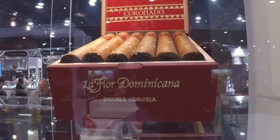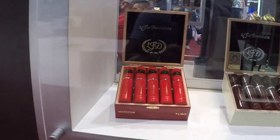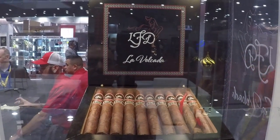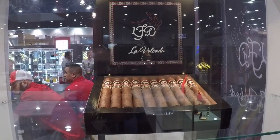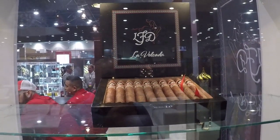Since then we rebranded it and really made sure that it's a prominent display of the La Flor Dominicana. It's a little bit different than before. A couple of new releases down here — this is our La Vajada. This is actually a cigar that pays tribute to the tango dance. The La Vajada is the dip that you do when you tango dance, and that's where the artwork and the inspiration for the band came from.